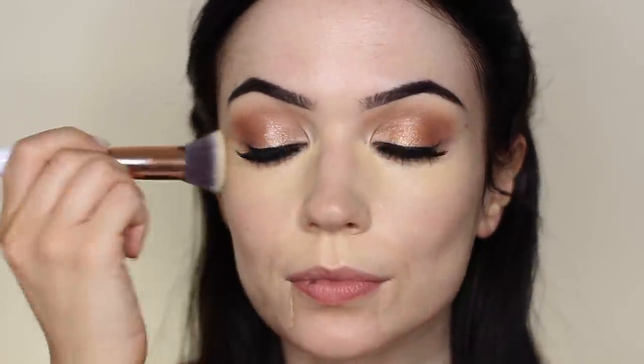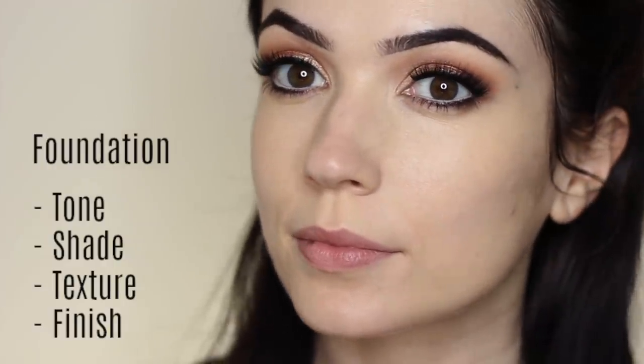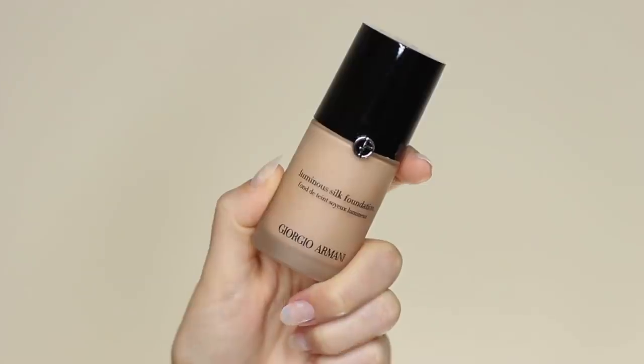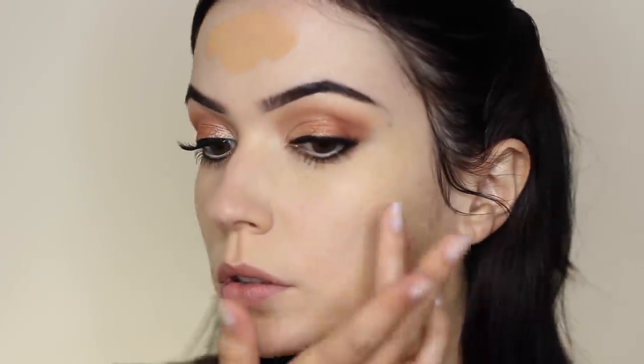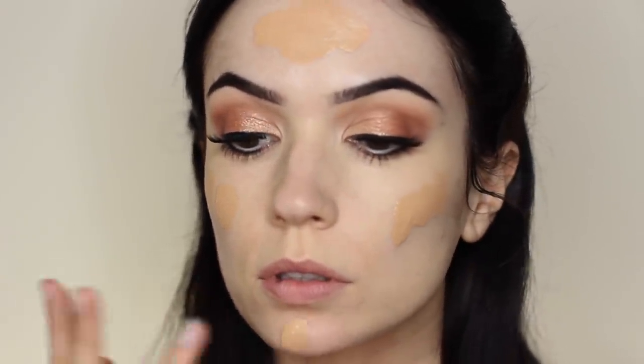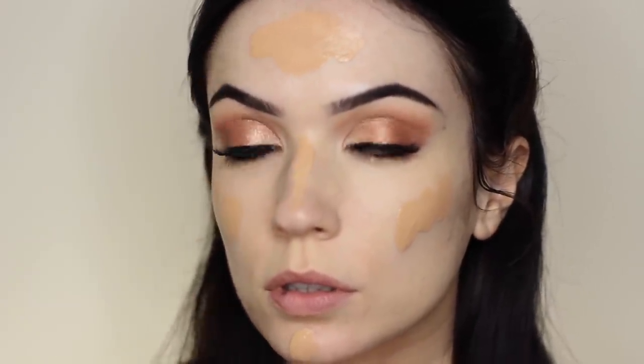Now we can move on to applying our foundation because our skin is nice and even. When picking our foundation we should always consider the tone, the shade, the texture, and also the finish that we require. I'm going to be using an illuminating foundation because my skin is quite dry. I pump a little bit on the back of my hand, and I always test this on the side of my neck to make sure it blends — I want my face, neck and chest to all match. Then I use that foundation all over the face, applying with my fingertips to get it on the main areas.